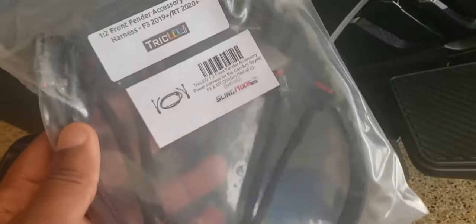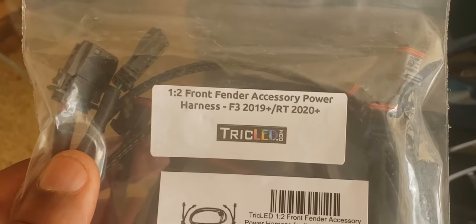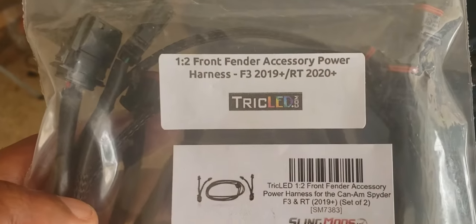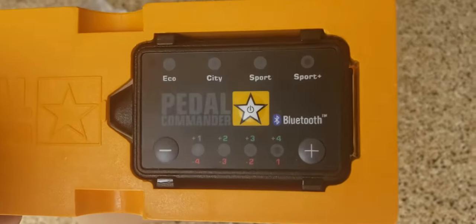Once this harness is installed, the wire will be tucked in the corner so that whenever I need to attach additional lighting, there's no need to remove the fender again. This piece provides a way to add future lighting mods without repeatedly removing the fender — it's more of an accessory that accommodates future lighting than a mod itself.